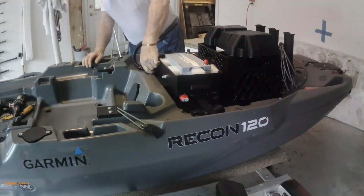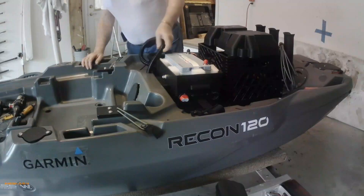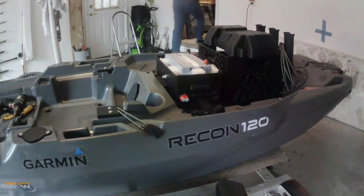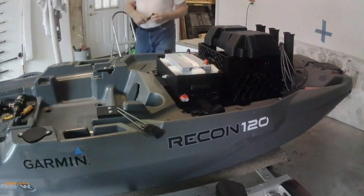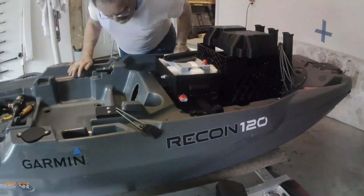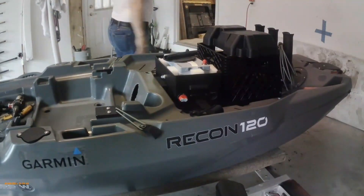10 amps allows you to cruise at about nearly 4 miles an hour. I can get it up to near 5 miles per hour if I kick it and it's drawing about 22 to 23 amps. But I very seldom have any reason to go that fast or use that much battery consumption.